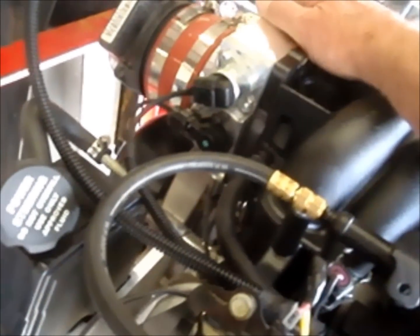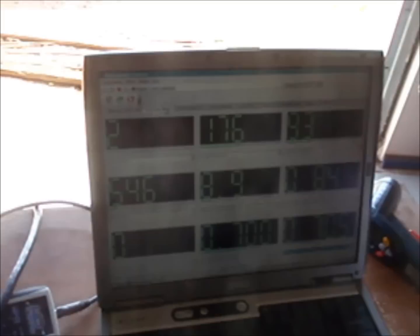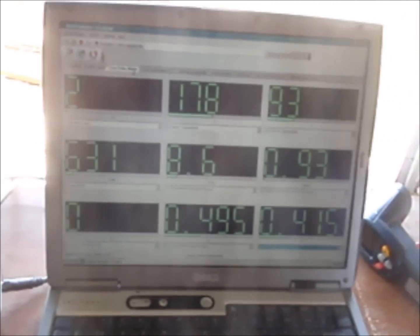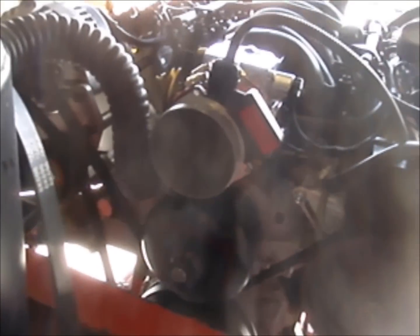As you can probably hear, the engine is running pretty good here. I don't know how much RPM we had there — idling at about 600. You can see what's going on: O2s are bouncing around, 2% load, which is good. A little warm in Phoenix today — 93-degree intake air temperature, but she's going good. The serpentine system is working well. That's a brand new Dirty Dingo mount there.